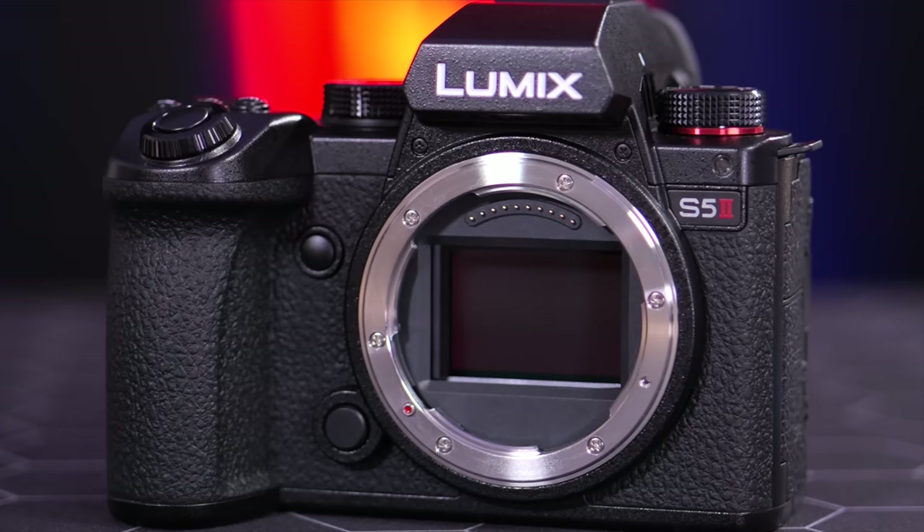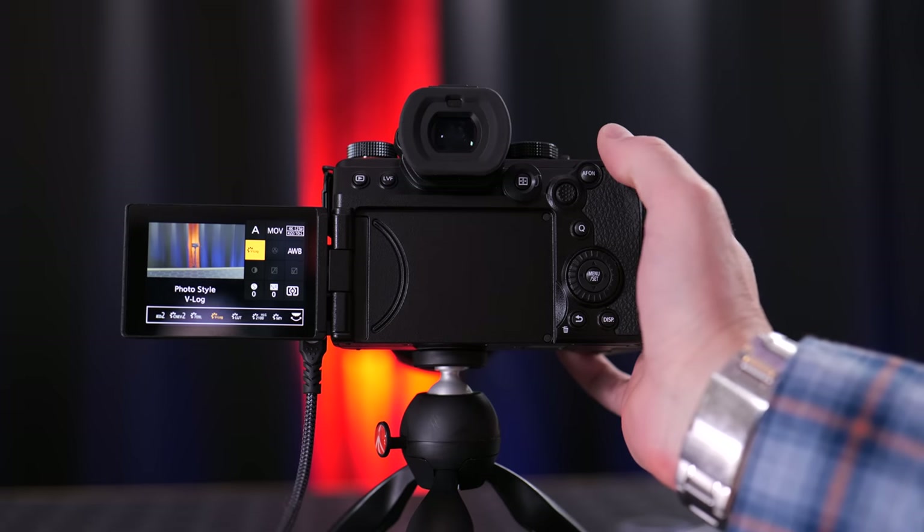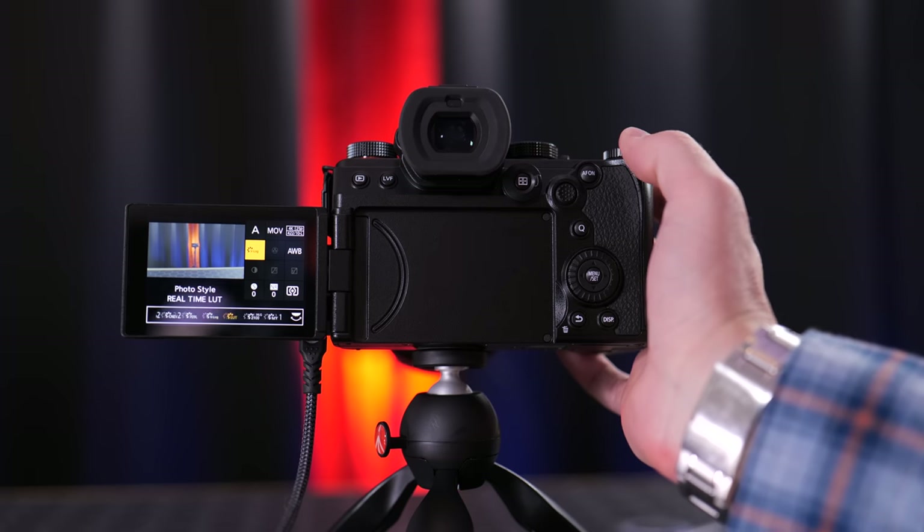The S5 Mark II now gives us a real-time LUT loader option, which allows you to bake in a LUT at the time of recording while filming in V-Log, getting the full dynamic range of the sensor. If you find yourself using the same LUT time and time again in post-production, you can now send it to the camera and bake that in in real-time. This is great for fast turnaround projects.